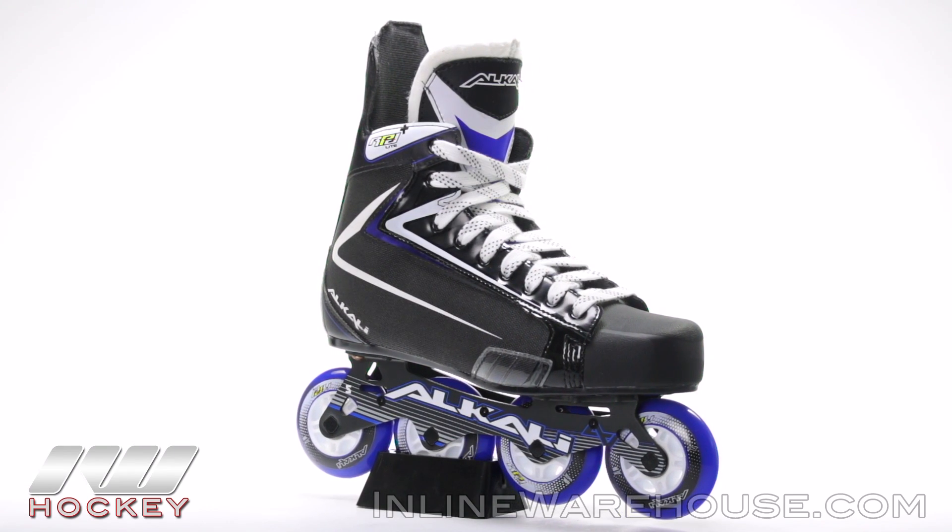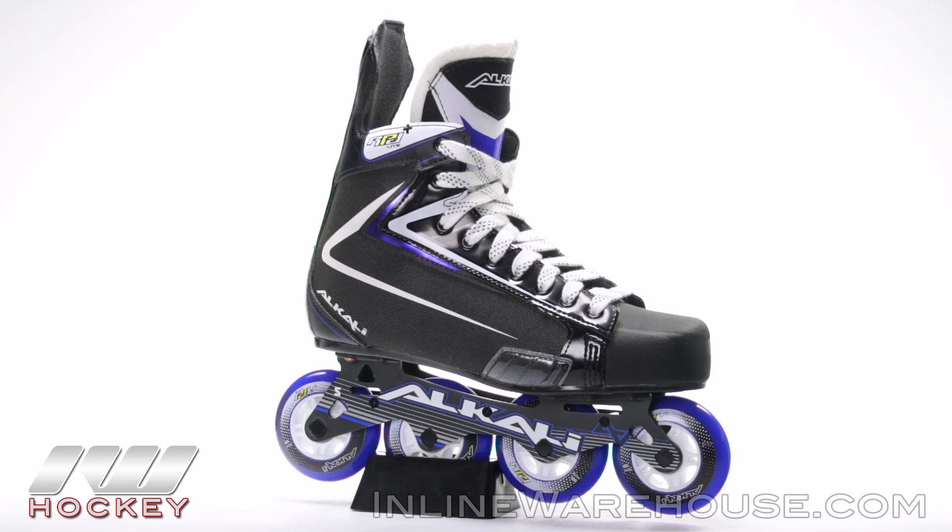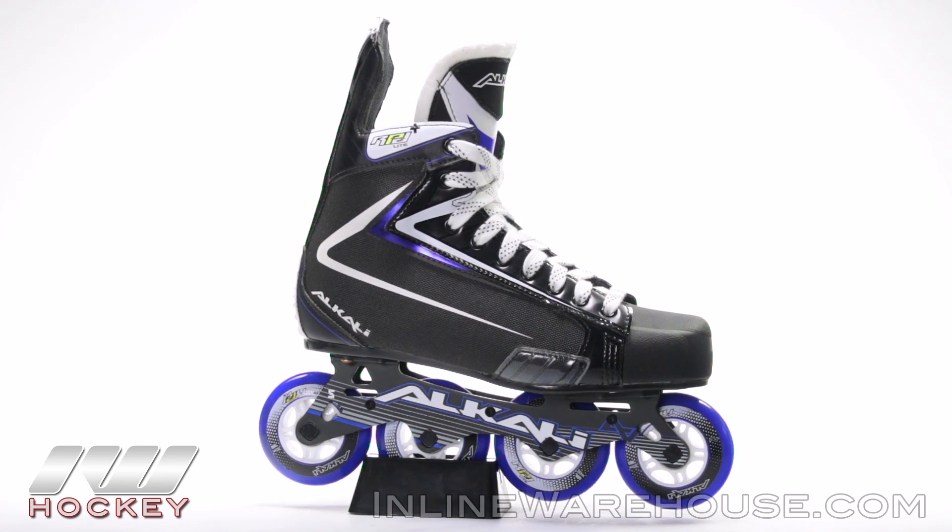For even more information on the Alkali RPD Lite Plus Roller Hockey Skate, be sure to check them out at inlinewarehouse.com.